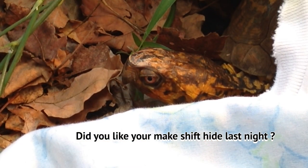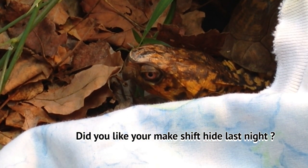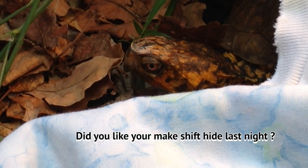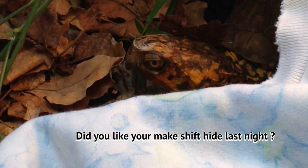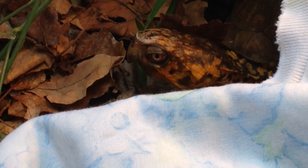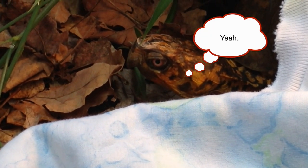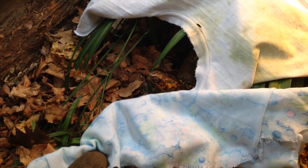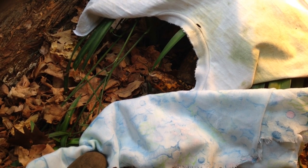Guess what? Today's February the 1st. Did you like your makeshift little hide last night? I put you a rag over top and I made you a hide.